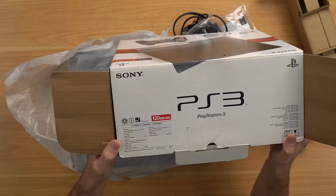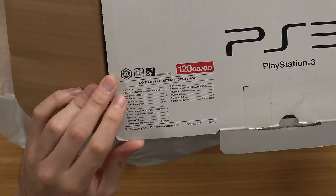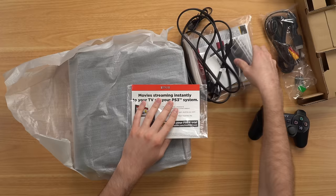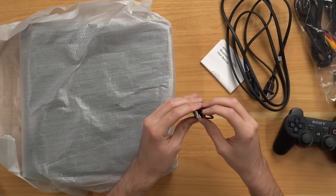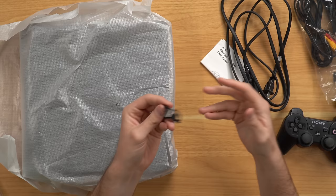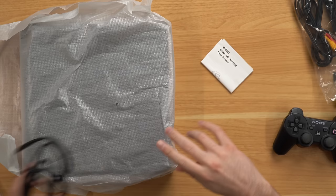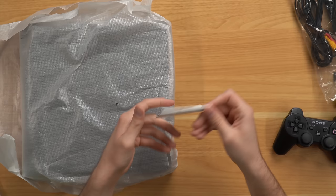Let's check what was supposed to be included: the system, DualShock 3, AC power cable, AV cable, USB cable, and printed materials. Here's our printed materials — quick start guide, still sealed, that's good to see. We've got the Netflix thing, a mini USB charging cable, and our power cable. I'm a bit nitpicky, but I think it's sloppy not to have a rubber band or zip tie around the power cable — just kind of tossed in. There's also a Bluetooth headset manual, not sure why that's in there.